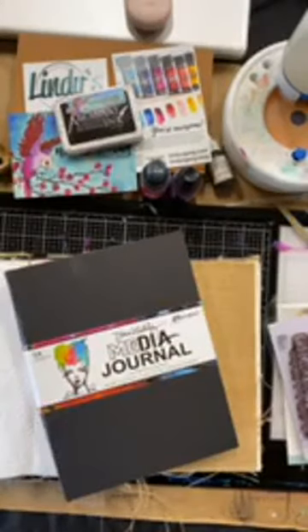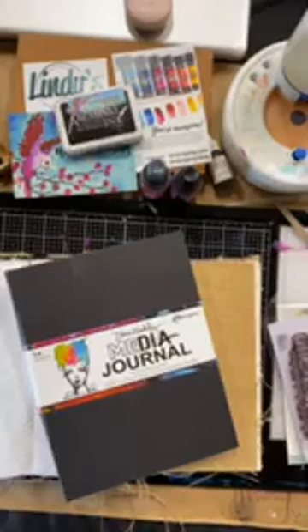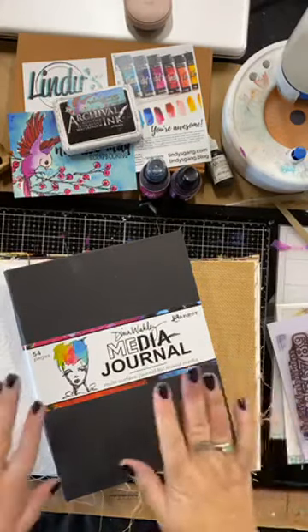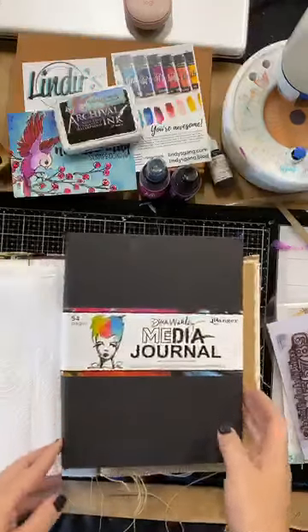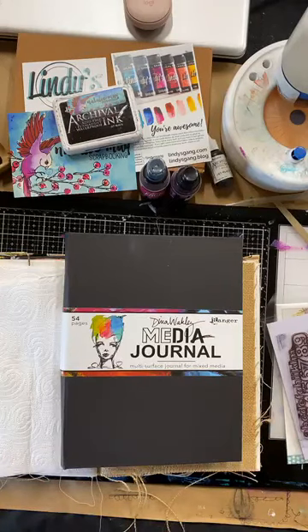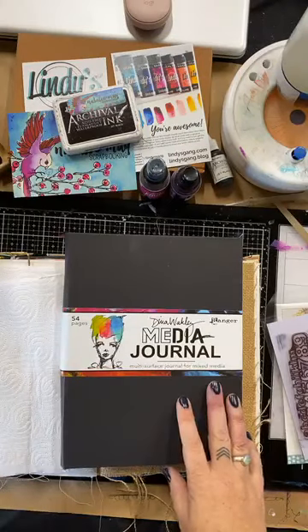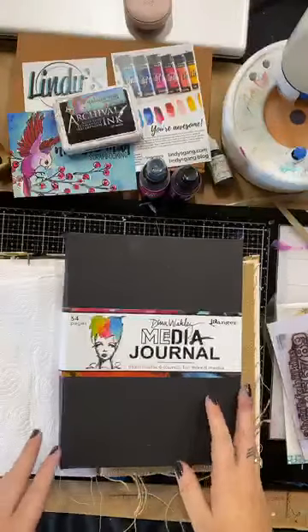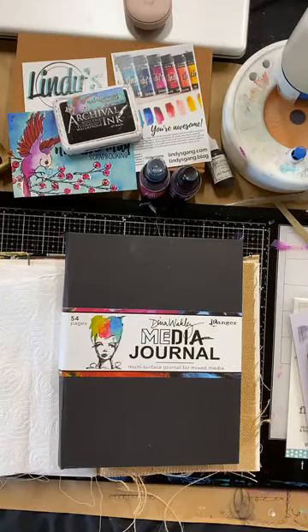Hello! How is our afternoon going? I'm back with another live Facebook and doing a little art journal page. So hopefully I've got a couple of people tuning in, starting to watch. Just waiting for a couple more people to tune in and make sure that my comments are on. Awesome.